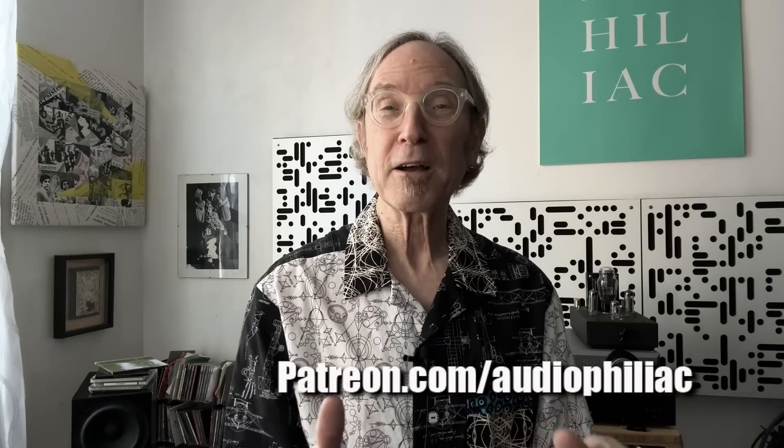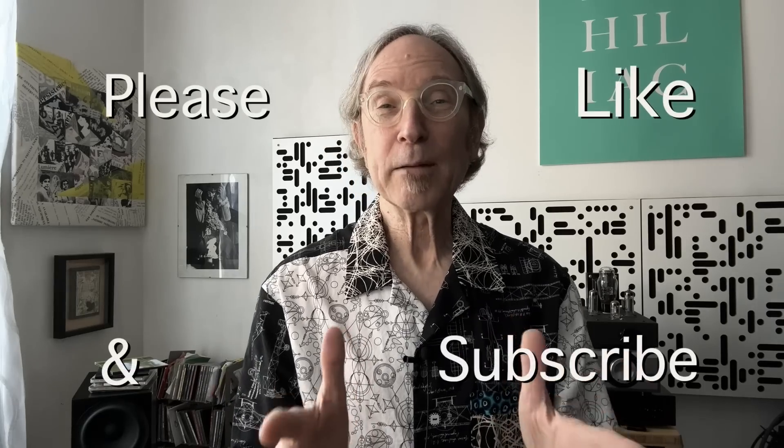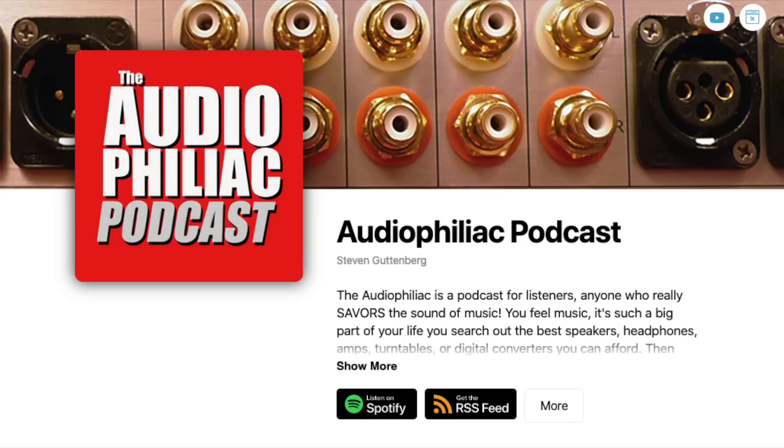My name is Steve Guttenberg and I am the Audiophiliac. If you like what I'm doing here on the channel, please consider contributing to my Patreon — the address is on screen and there's a link in the description below. Please hit the like button and subscribe if you haven't yet. I also want to mention my podcast, which has two new episodes recently posted — not reruns — including a great interview.